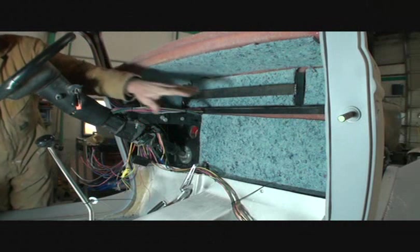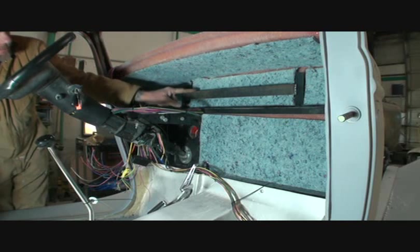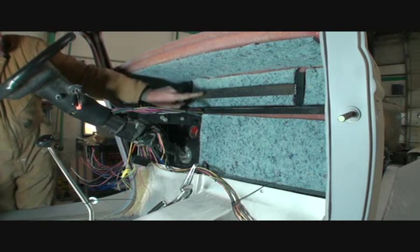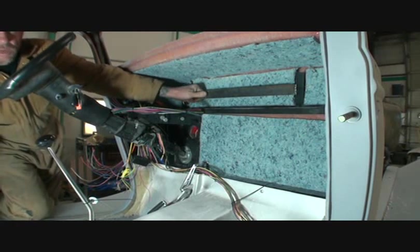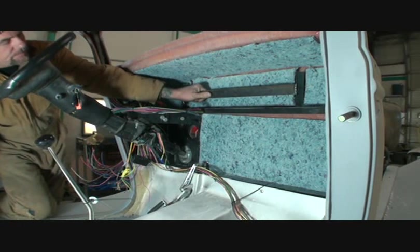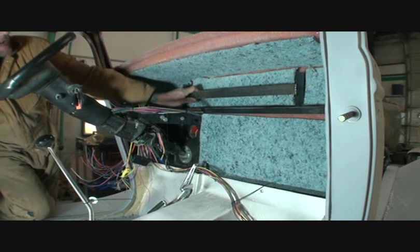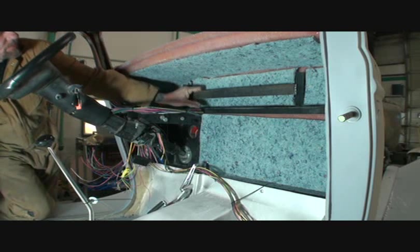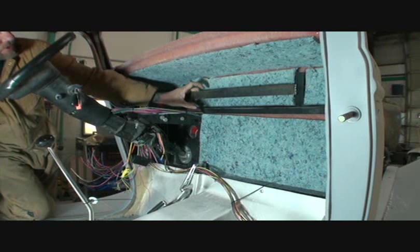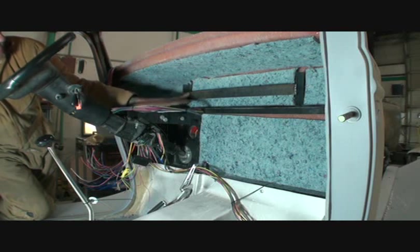If you notice, the car's been all insulated, the firewall's been insulated. And if you remember from a previous video, I installed a bar here — a metal bar, I welded it on — and what this is for is to install all our relays on it, possible grounds that we need, and also to put our remote entry door brain box that we're going to put on here.